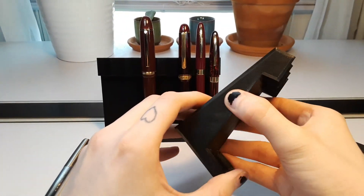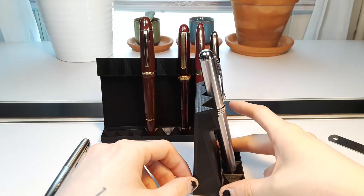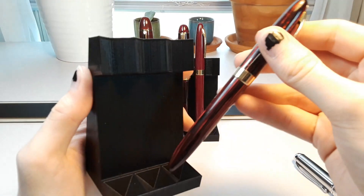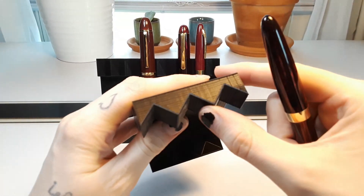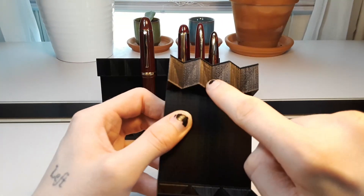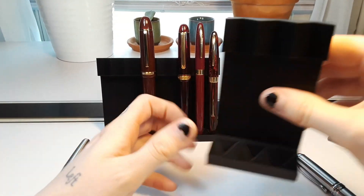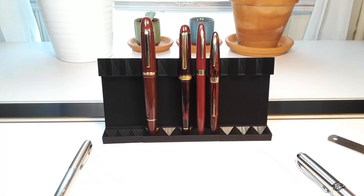They're still pretty light, but they have a decent weight to them, so that even heavier metal pens aren't going to knock it over. One thing I am a little bit worried about is scratching on the softer plastic pens, because it is a fairly hard plastic that these are made out of. So if I start to notice scratching on my nicer pens, I'll glue in some felt on the contact points. It shouldn't be too hard, but it might take a while, so I'm just not going to bother with that until I start noticing problems.